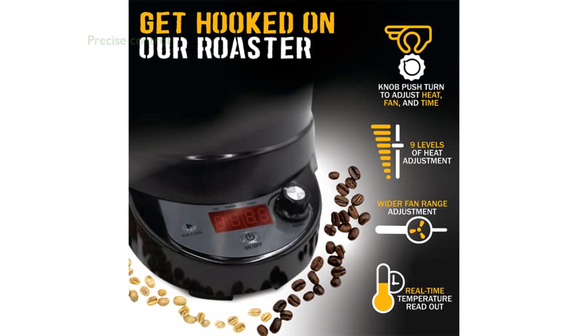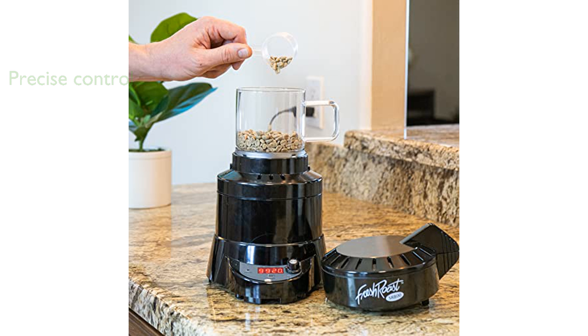The device features nine levels of heat adjustment and a variable-speed fan, offering precise control over the roasting process. Its real-time temperature display and easy-to-use knob make it accessible for both novice and experienced roasters.